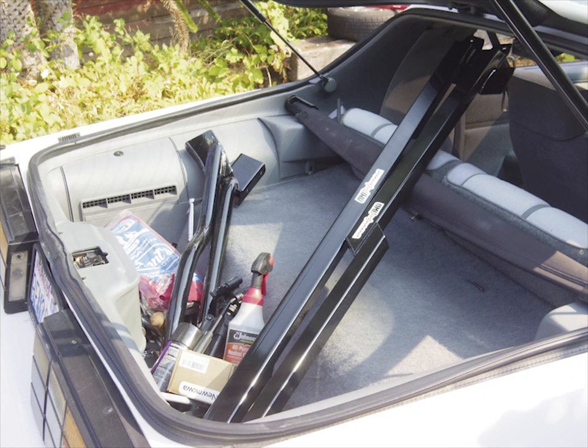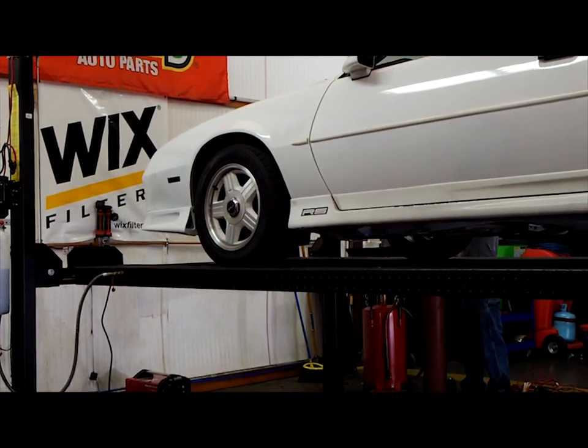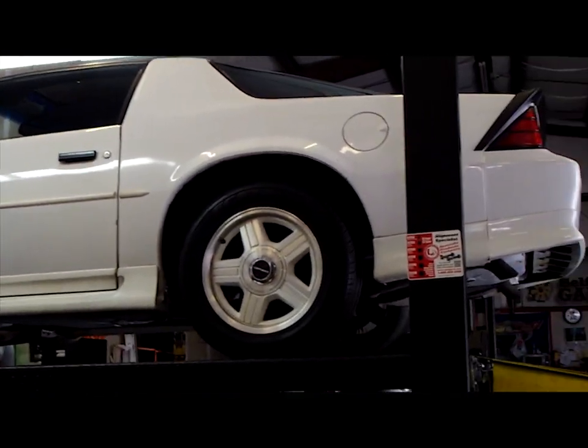You're going to need a lot of tools for this install — it's impossible to list them all. I rented a lift to make this install way easier, and I don't recommend trying to do this on jack stands, as that would make the install way too hard.